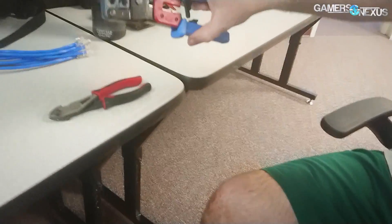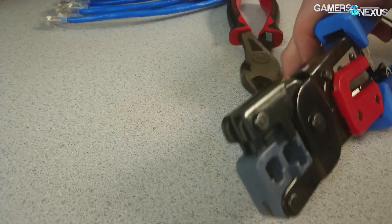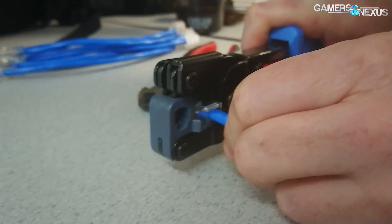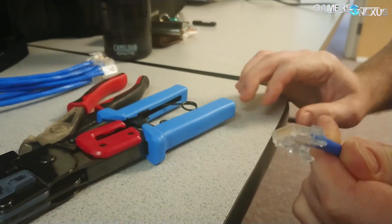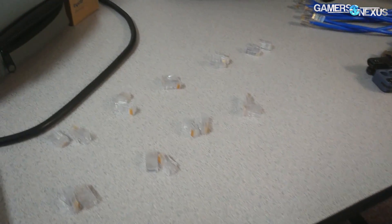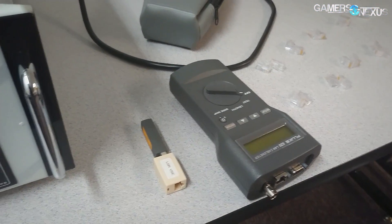And then this guy — the crimping tool. This clamps it down. So you just slide the RJ45 in, push in as you're doing it, and then just pressure it down. Now you have a good-to-go cable. In the stack. And then just all the headers right here, and the Fluke tester you were using earlier — yes, to test the cable.